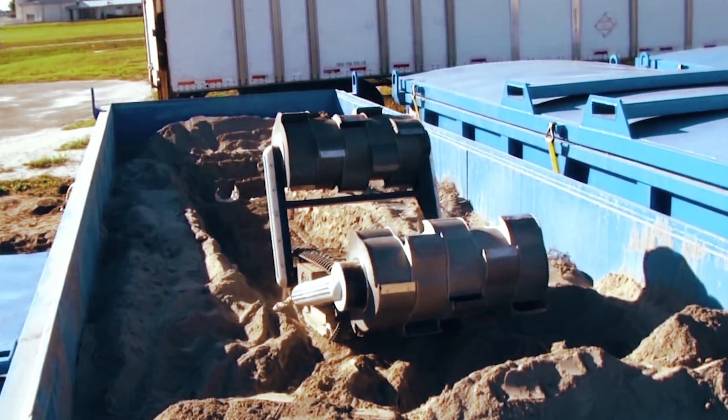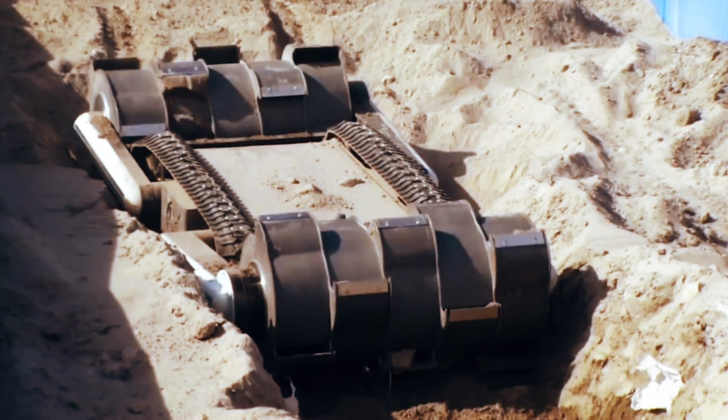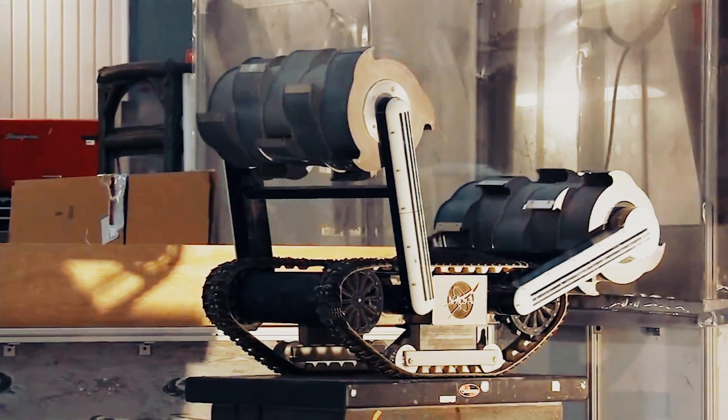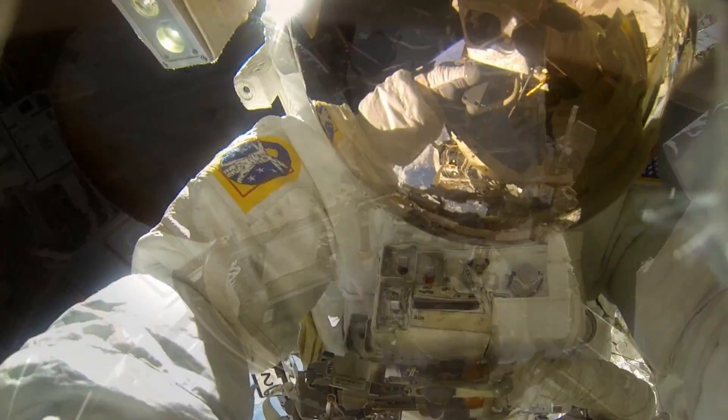This tank-tracked little guy is built to mine the surface of Mars with backhoe claws that spin in opposite directions so the robot doesn't flip over. While this guy digs for water and minerals on Mars, humans will be free to do the fine motor stuff that we're so good at.